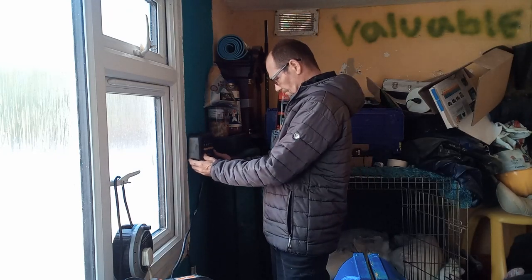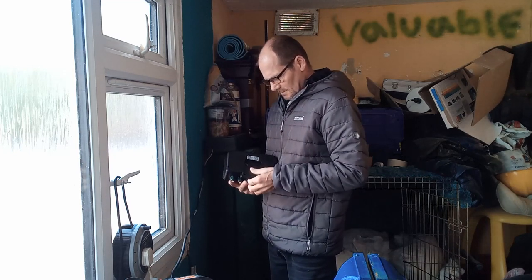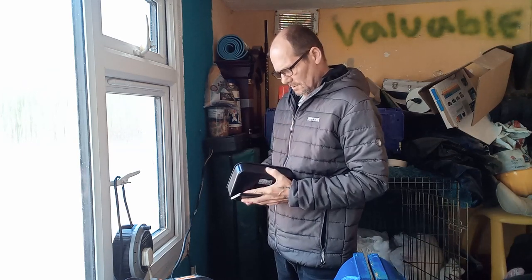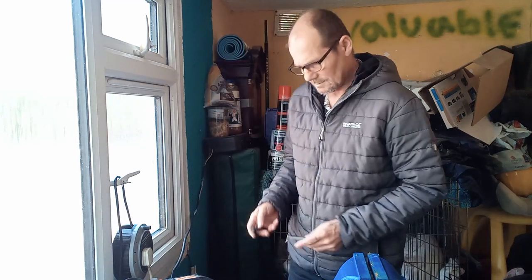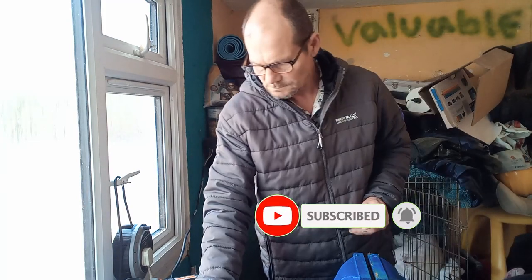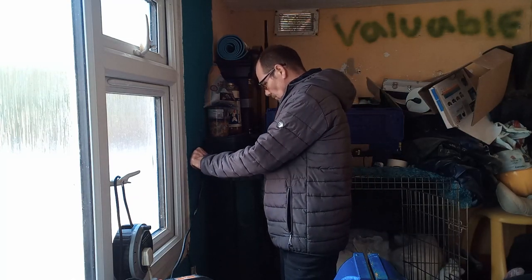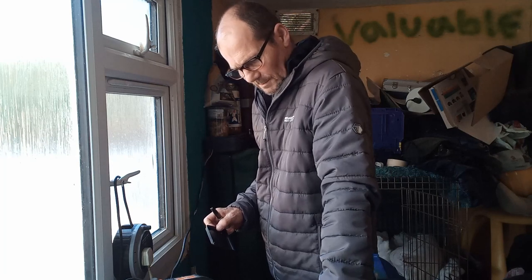Right, so it's going to go on this wall here. The first thing I need to do is get this mount attached to the wall. We've got the dual head here. Mark it out with a pen, then jab your rawlplug in and grab the screw.